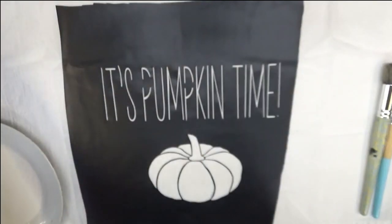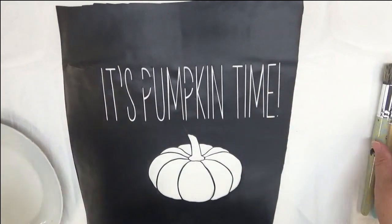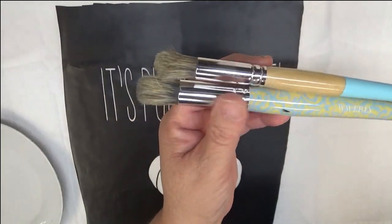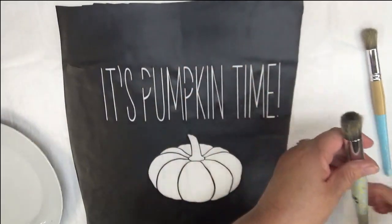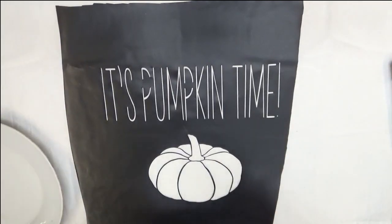I'm going to start off with the black because it's up here. I'm going to use a couple different stencil brushes - these are Waverly brushes, five-eighths and looks like a half inch. I'm going to use the half inch for the smaller text.